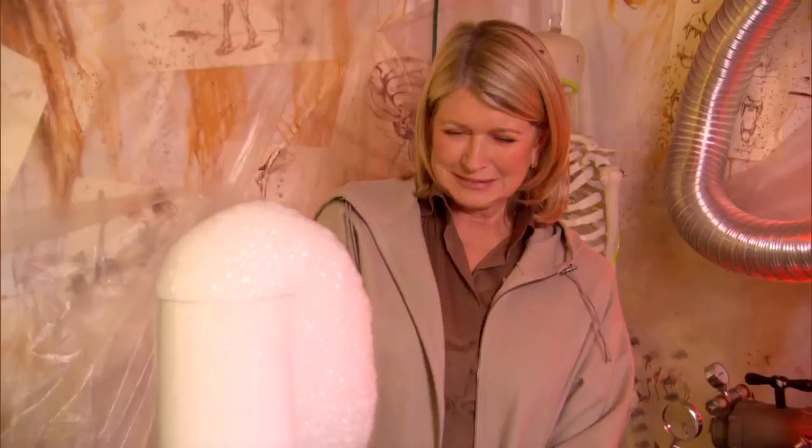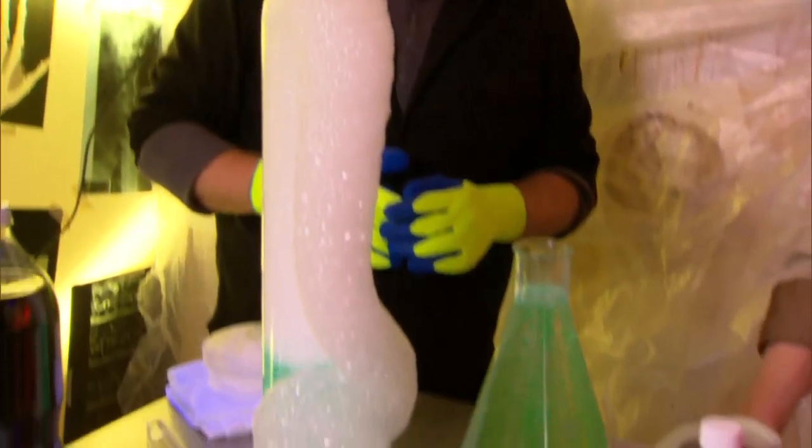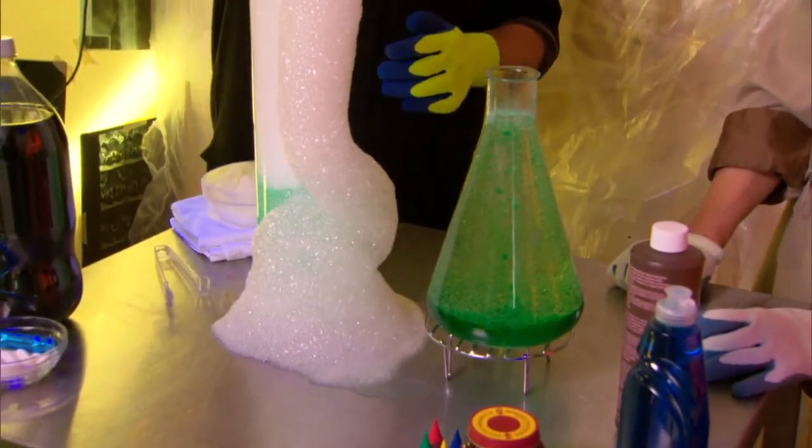This will keep going for half an hour, an hour. And it's very easy to clean up because it's just soap and water. Amazing.